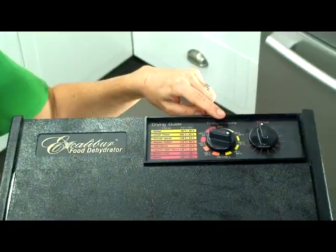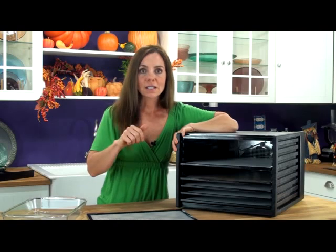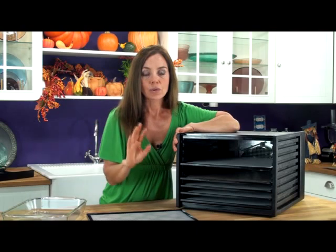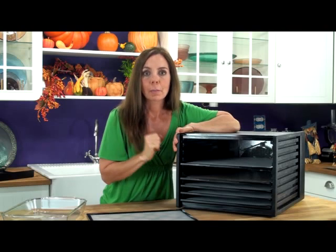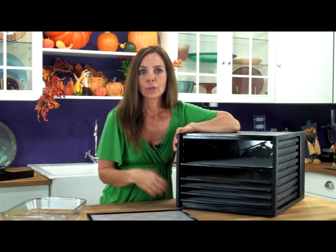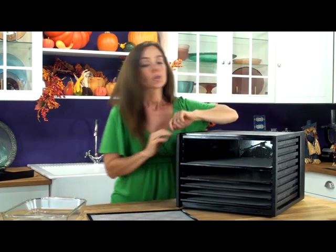Up at the top here we've got a temperature gauge and also a timer. The best part about the timer is you can set it and go. If you've got something that needs to be dehydrated say six hours, eight hours, whatever the time may be, it will keep the time for you and it shuts off the power so you don't have to worry about over-dehydrating your chips or crackers. This timer goes for 26 hours.